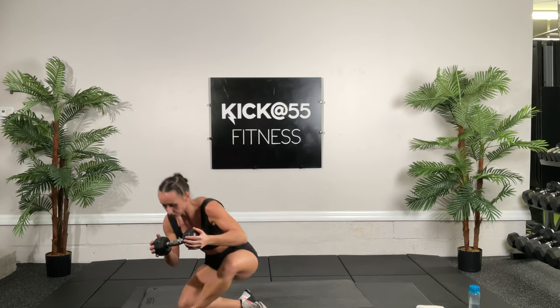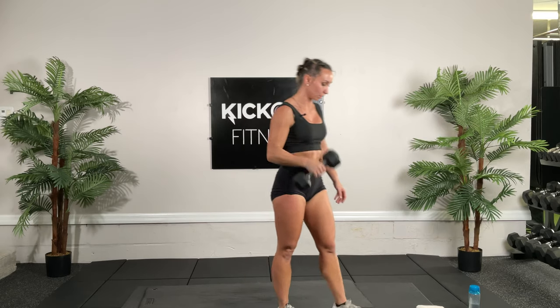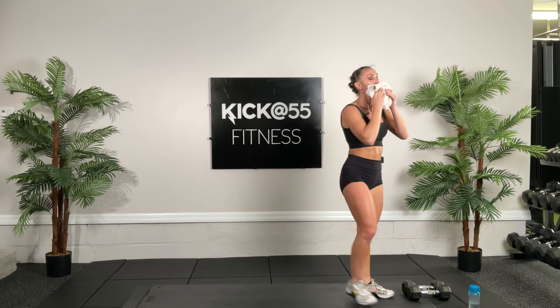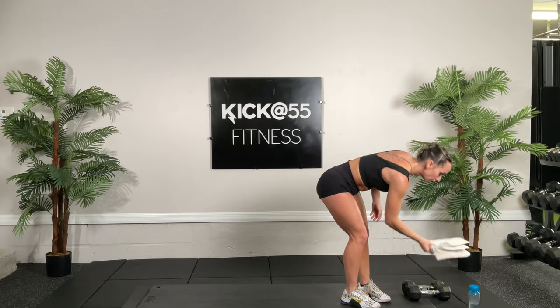We're going to go ahead and start the next circuit. Put your weights down, towel off, get water as needed. We're going to start with butt kicks for the fifth circuit — 30 seconds, two rounds. Shoulders back, tummy tight, and we're kicking. After this we're going to get on the ground and do some core — you won't need a dumbbell for that.